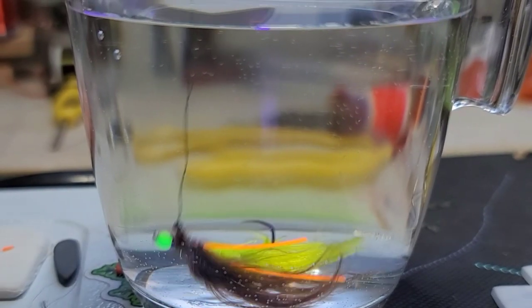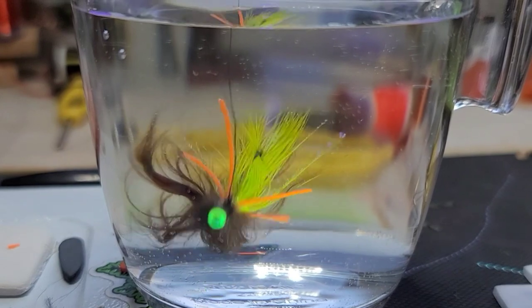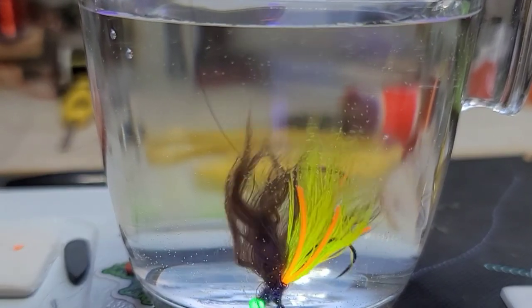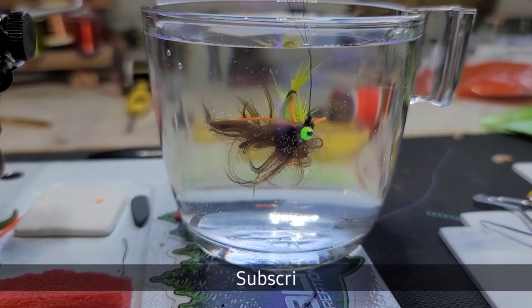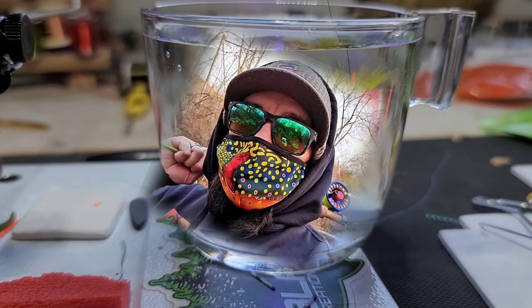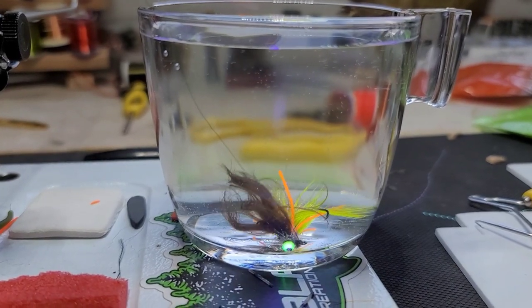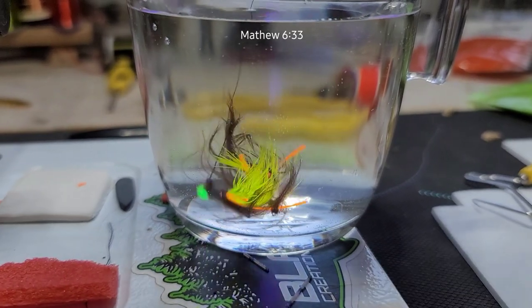Whereas if you guys know of any furs that I can buy that are equivalent and give me this kind of action, please let me know in the comments. If you subscribe and comment hashtag fly tying, I'll enter you guys in for a chance to win a fly face mask kit. Okay guys take care — this is Steve from Blackfly signing out. You guys have a wonderful day wherever you're at in the world.